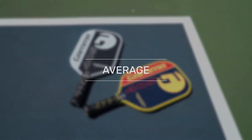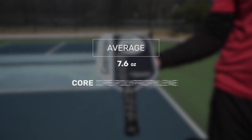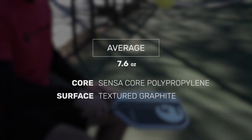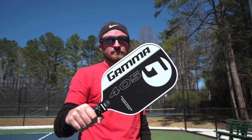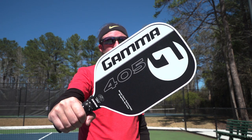Taking power and speed to the extreme, this is the new Gamma 405 paddle. The Gamma 405 features a slightly elongated construction with a textured graphite hitting surface and Sensacore technology, a one-half inch thick polymer core. The core and surface work in tandem to create a responsive, comfortable feel on contact.